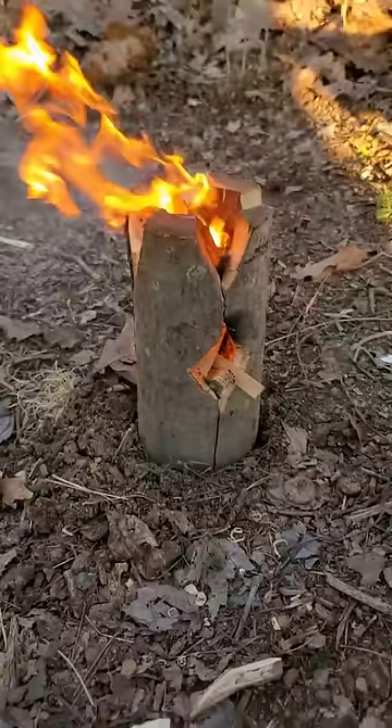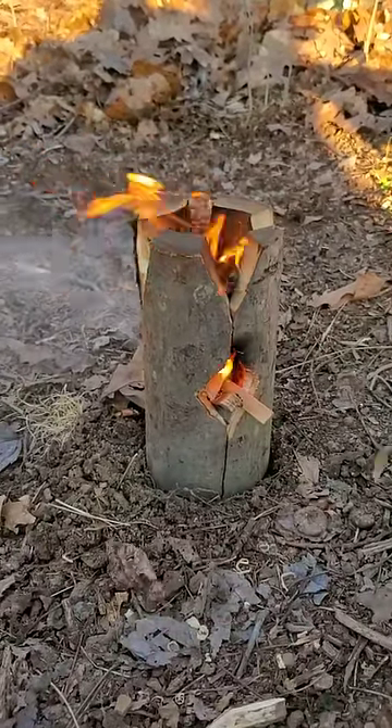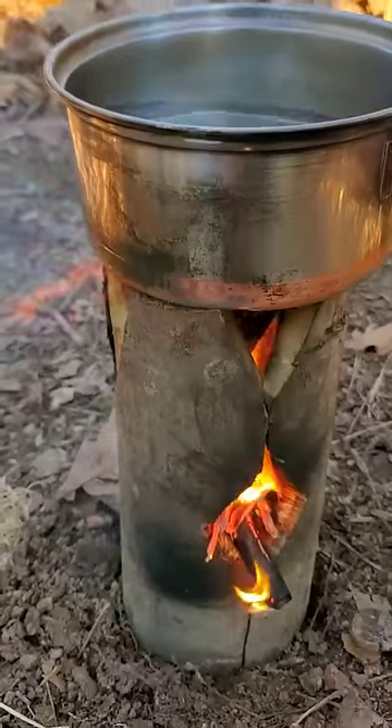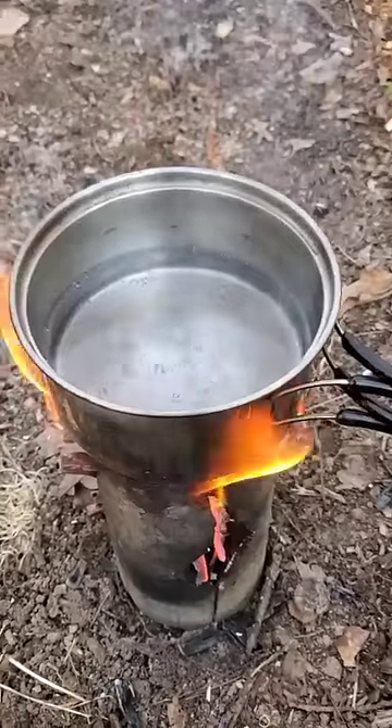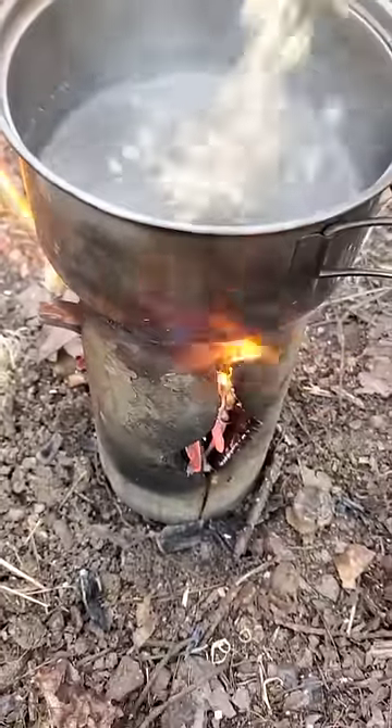This log stove is a great option if the wood you're working with is damp or green, because it gets a good amount of airflow so that it burns better. There's a lot of space so that you can feed dry twigs into it, and it will boil water very quickly.